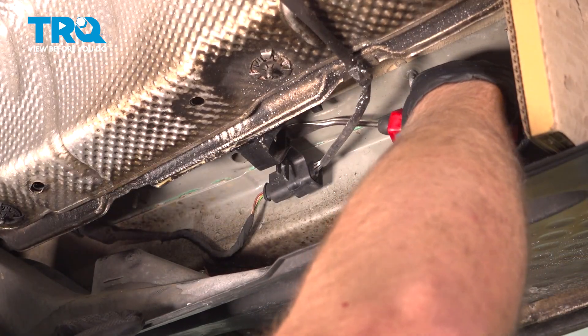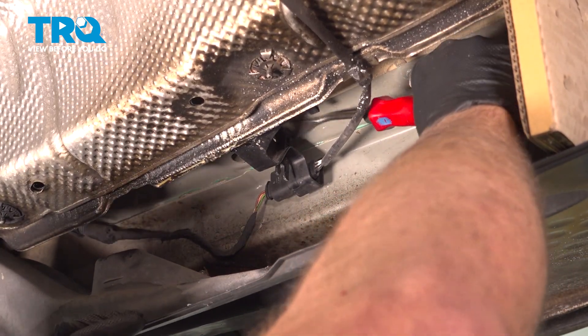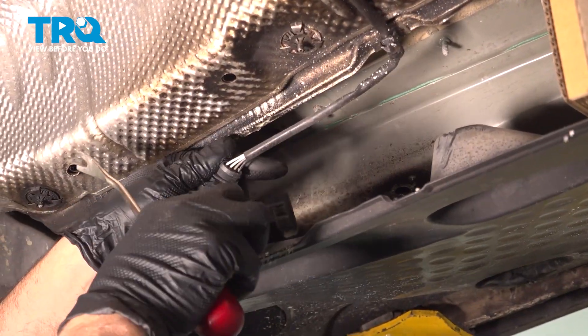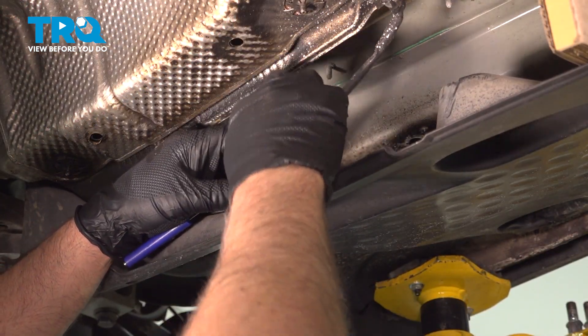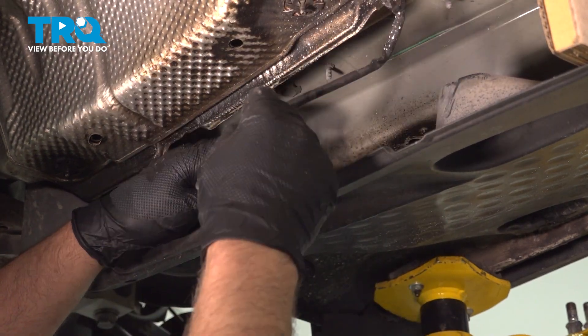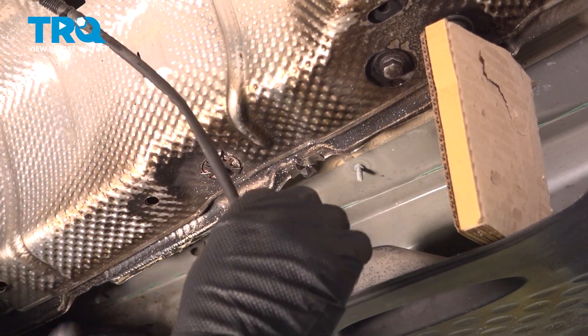I'm going to use a trim tool — just pop this connector down. Slide the connector out. Using a straight blade screwdriver, just pop this connector down. There's a little tab there; separate the connectors and just take the wire out of that retainer right there.